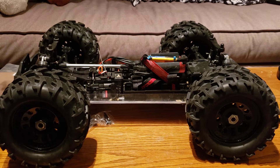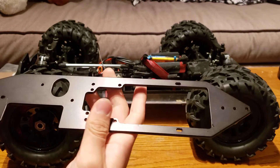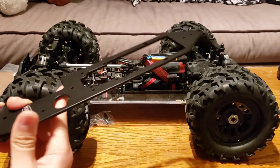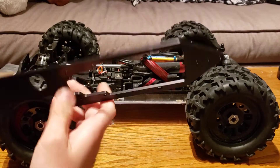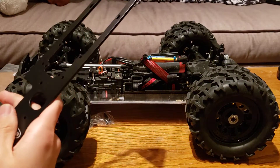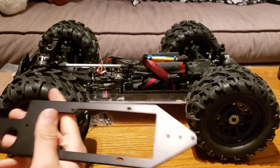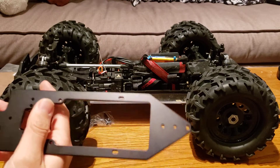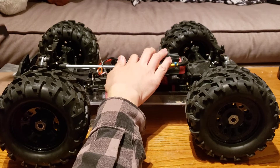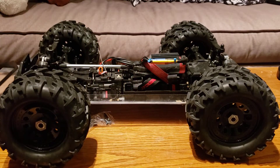I still have to test the chassis brace, but from what I've seen of other people using it and their overall reputation, they make pretty good products. For being aluminum, CNC'd, and anodized, it's actually a pretty respectable price — 80 bucks for this plus all the hardware and the drill bit. I think that's definitely worth it, especially since the truck is already so cheap, which gives you some wiggle room for buying upgrade parts like this.